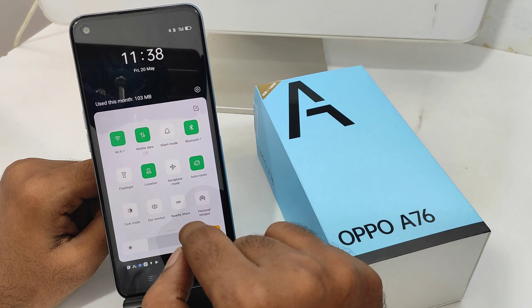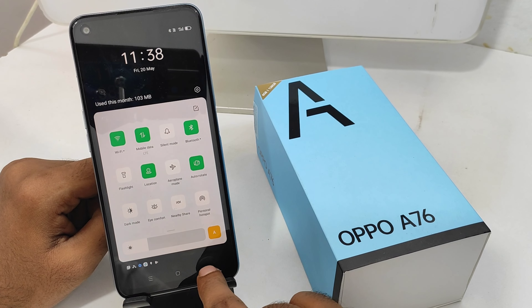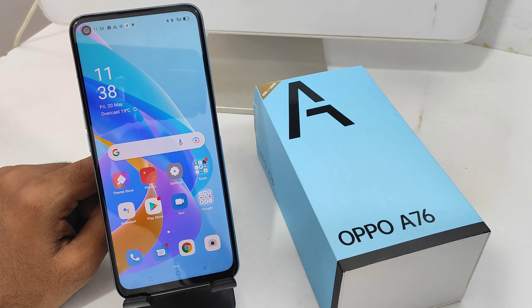After that, click the Display and Brightness option, and then click Eye Comfort Mode.